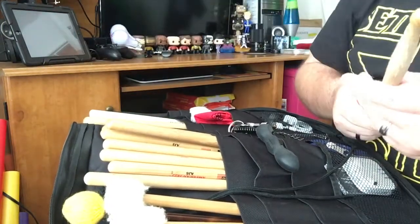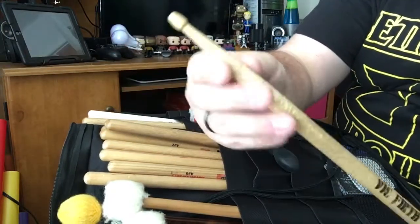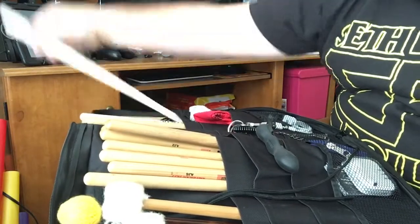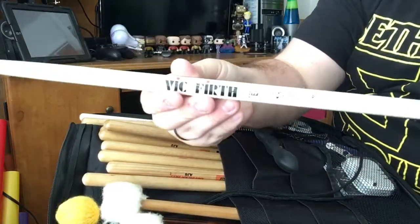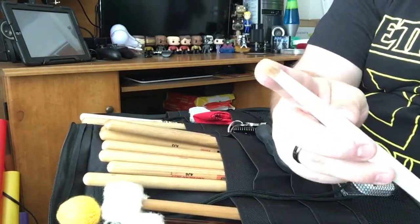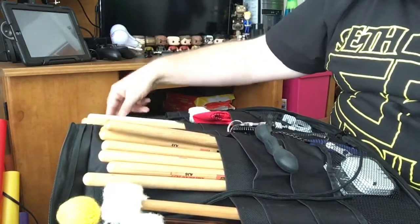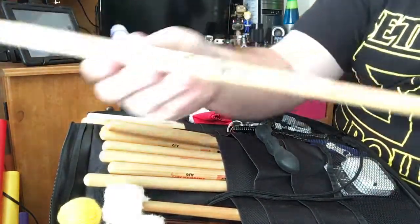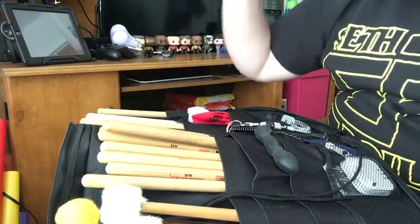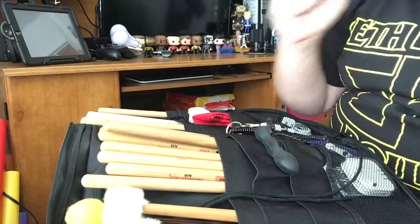I have some new wood tip 5As — the American Classic 5As. These are all chewed up; I have some new ones on the way, I just bought a couple of new pairs. I also just recently picked up a pair of the Buddy Rich Vic Firth sticks — very cool sticks. It's kind of a 5A with a little bit of a different tip, which I think is going to give me some more power. What I've been playing mostly lately has been the Vic Firth 5A nylon tips, because where I've been playing doesn't really mic the cymbals very much, so it gives the cymbals a little bit more punch and definition.